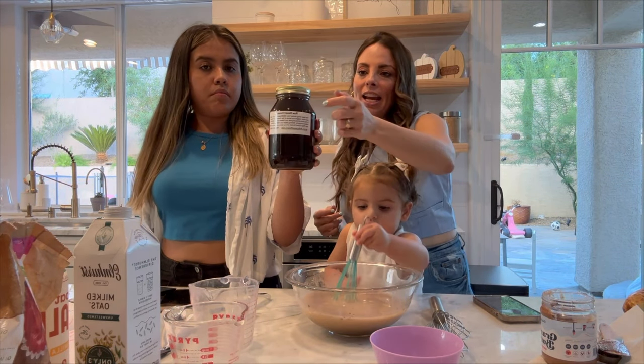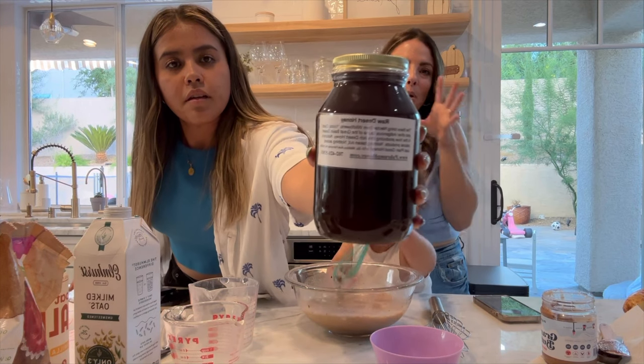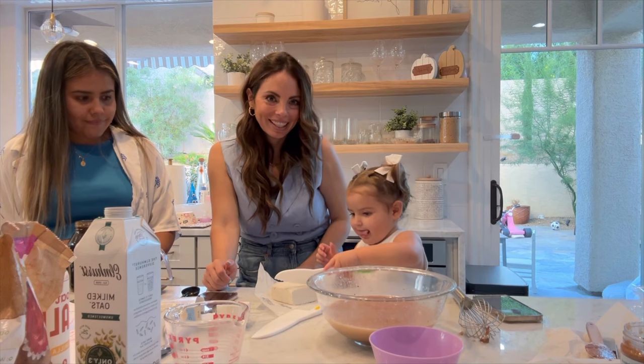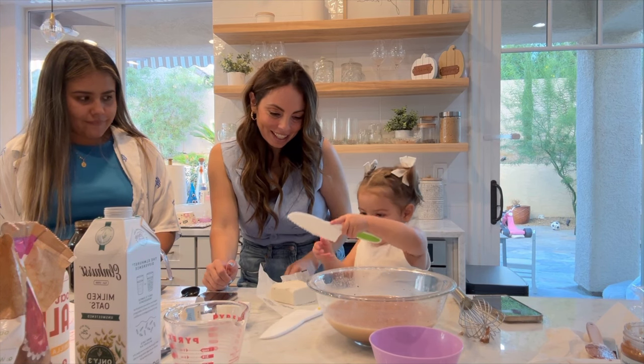This is an amazing honey. Any like super dark honey is going to give you the most flavor. It's so good.